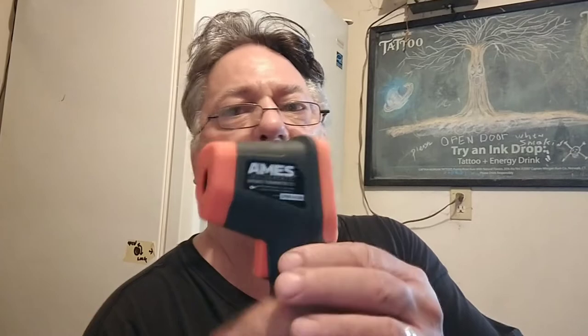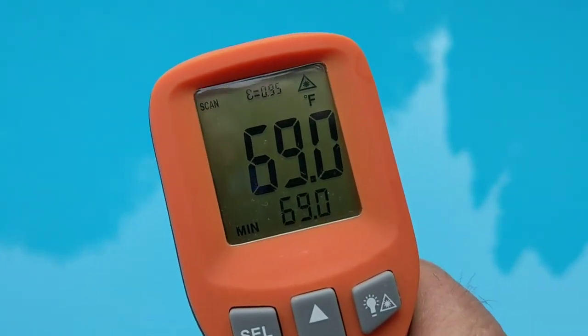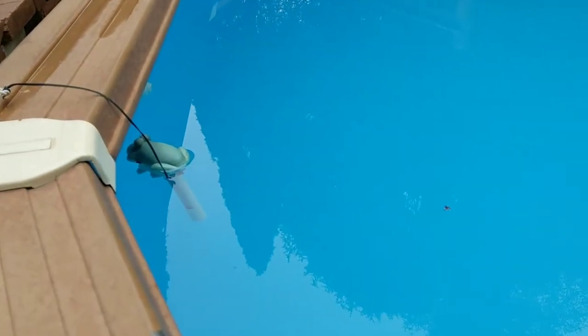I'll show you how it works, but you've got to go out and get one. I'll tell you, these things are nice. Check your swimming pool water — there you go, 69 degrees. And I checked that thermometer over there; it's actually 69 degrees.